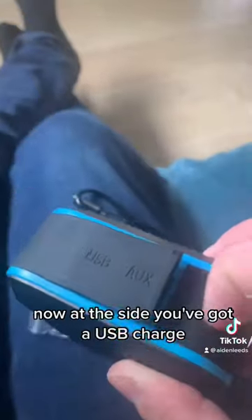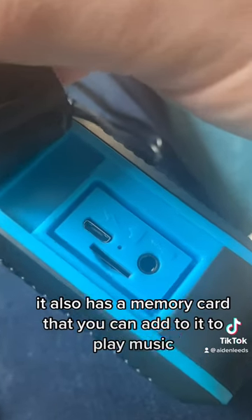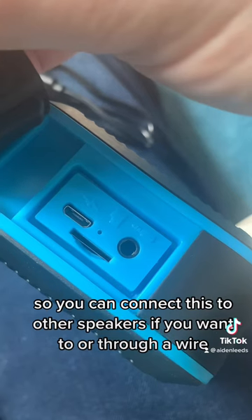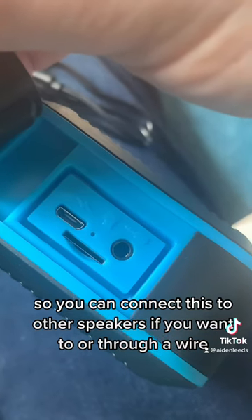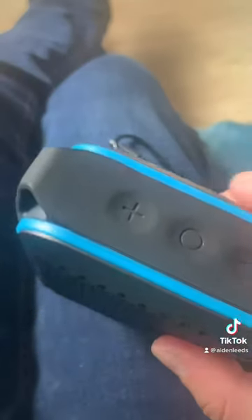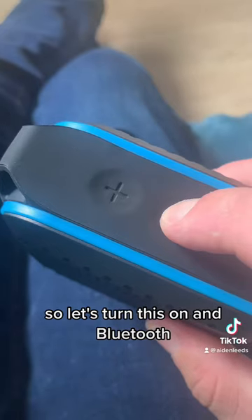On the side you've got a USB charge port. It also has a memory card slot so you can add a card to play music. It's got an aux plug so you can connect this to other speakers through a wire. It comes with a mountain ear buckle so you can attach it to your bag for outside. It also has FM radio.